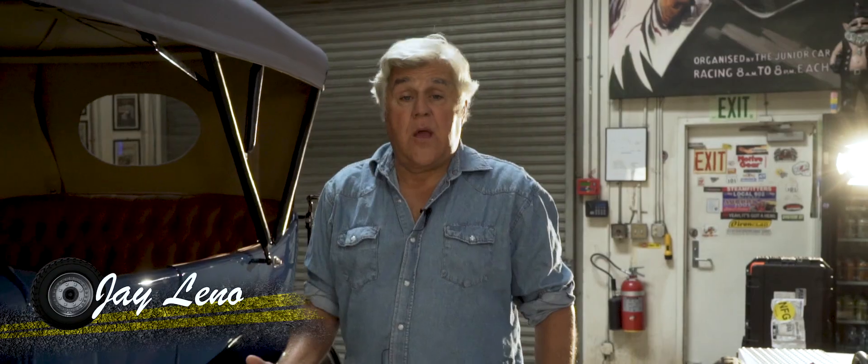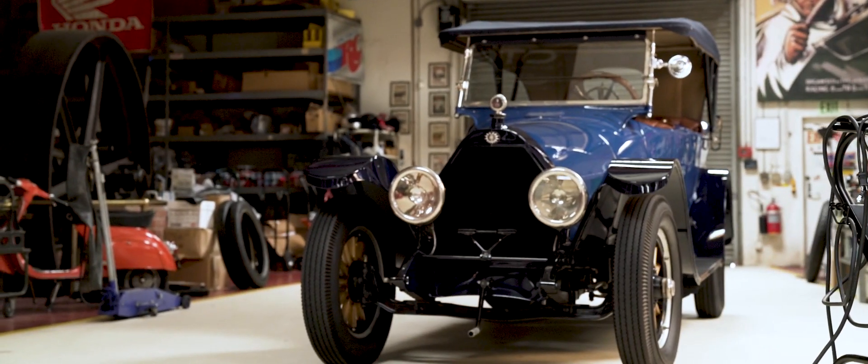Hi, I'm Jay Leno and this is my garage. This is one of the very first hybrid vehicles — it's a 1916 Owens Magnetic.